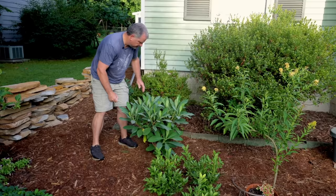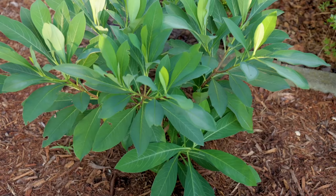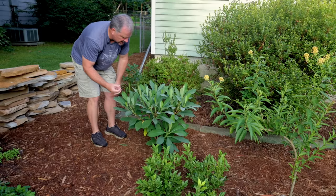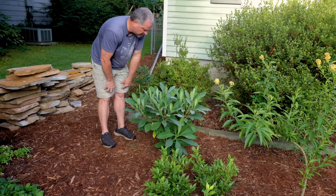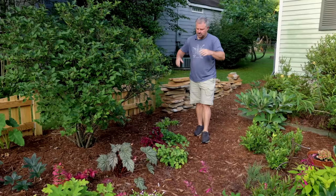Behind it I've got an Edgeworthia. Edgeworthia is another winter flowering shrub — has kind of upside-down lantern-shaped flowers that are yellow and white. There are other colors available as well, but most of what you'll see is white with a yellow center. You kind of got to get under the flower a little bit to see it. One of the most fragrant things you can have in your garden. This one has grown like mad — anyone who saw me plant this thing in the video, it was only like this big. So this is a lot of growth in the first season — I'm super happy with that.